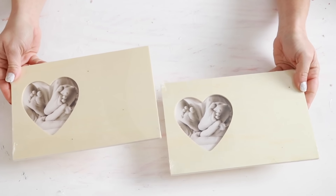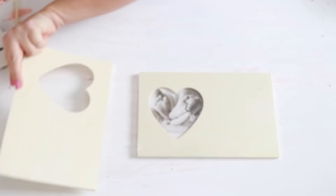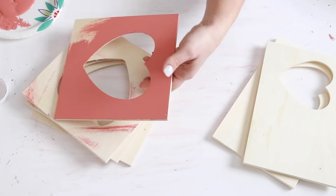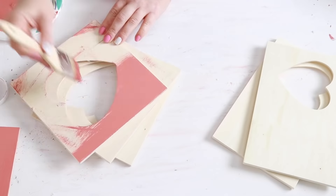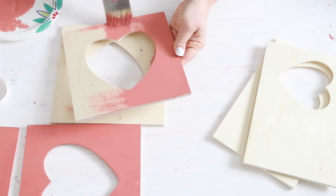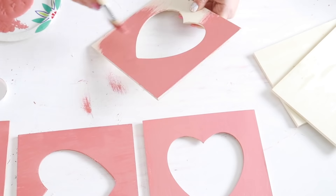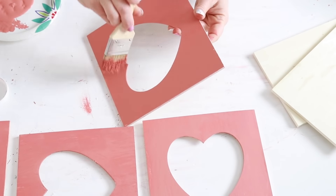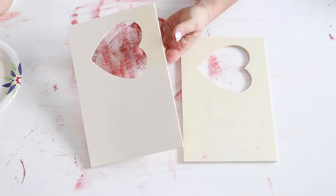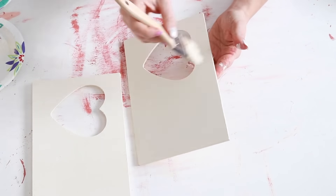Next I'm going to use two of the rectangle wooden heart picture frames from Dollar Tree. I'll do the same thing — remove the prongs that hold in the pictures and remove the pictures. Then I'm going to use some pink chalk paint to paint the front, back, and sides of the square heart picture frames and let those dry. For the rectangle ones I'll use some cream color chalk paint on the front, back, and sides as well. You can paint or stain these whatever color you'd like.